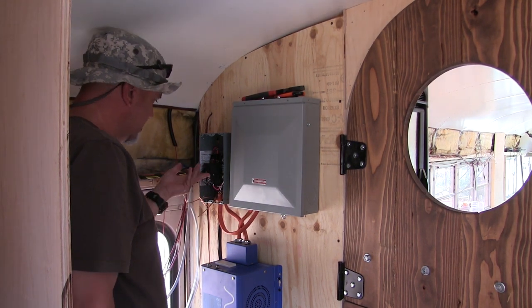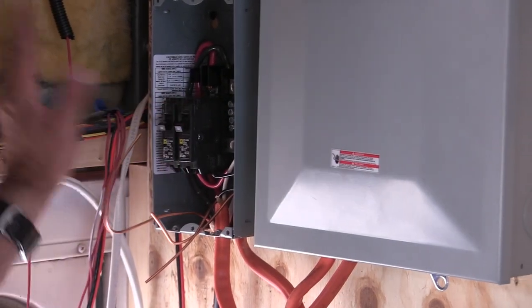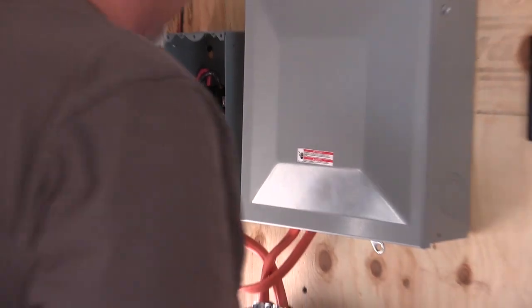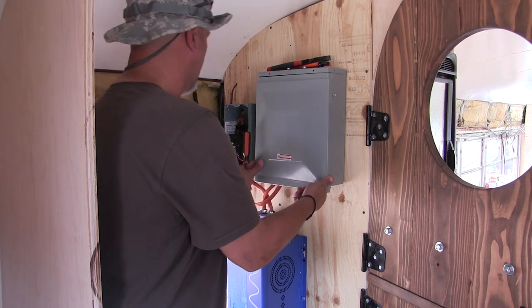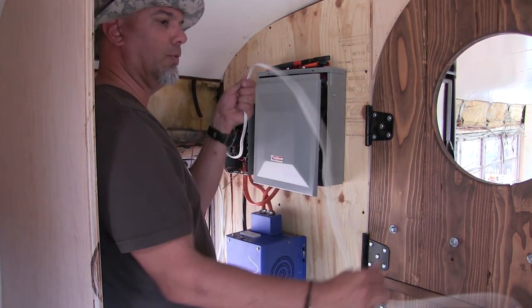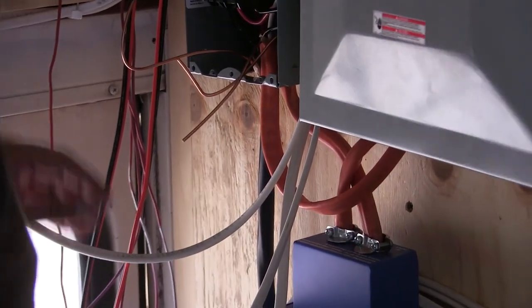These are shoreline mains right here. If this is on, then we get shoreline power - with these off, which we'll leave off for now. There's no chance of getting zapped. Meanwhile, back at this panel, this is where we start bringing in all of this stuff. Notice how much easier this is to work with - so much easier. It's like the dessert of electrical wiring. I like how the orange wires look like a pretzel.